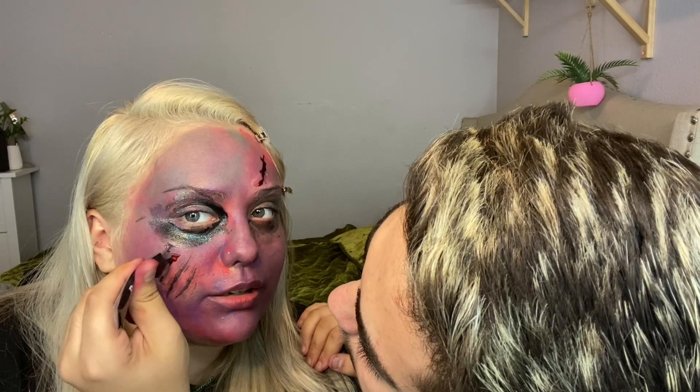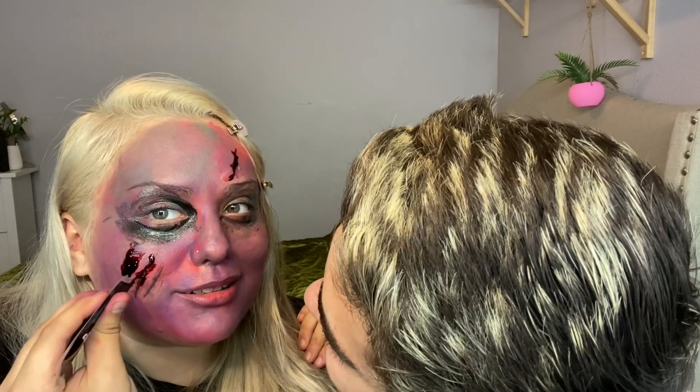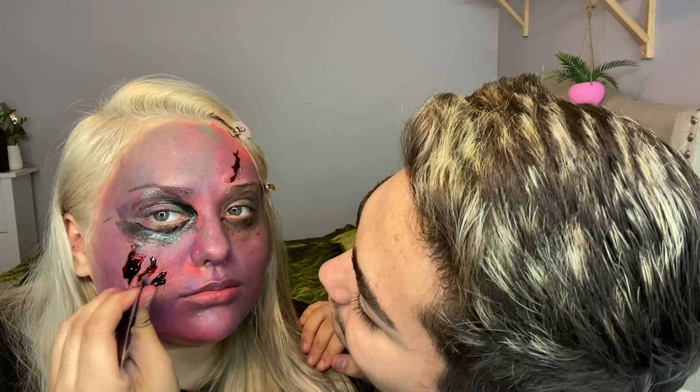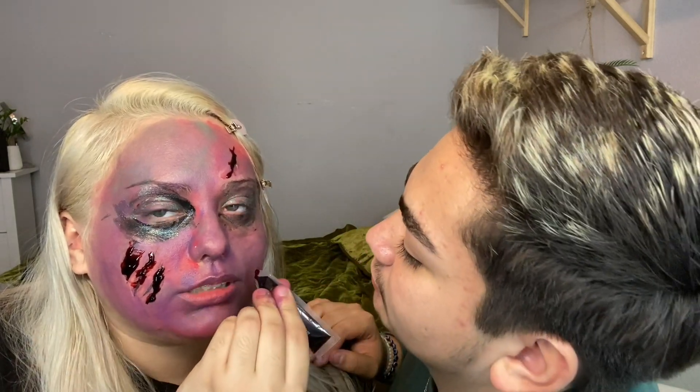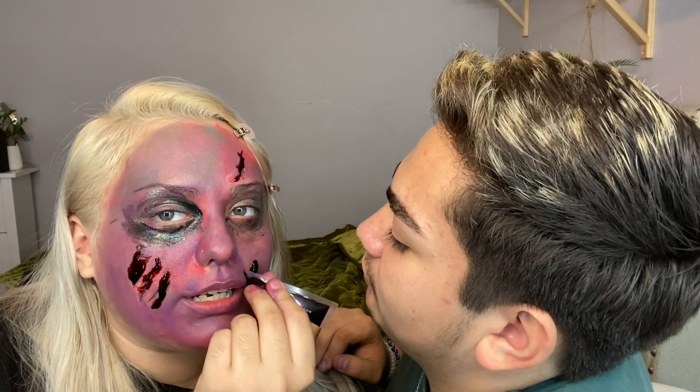Can I show you my makeup look and you guess what I am? Mom did my makeup and... this is my makeup look by Mauricio.